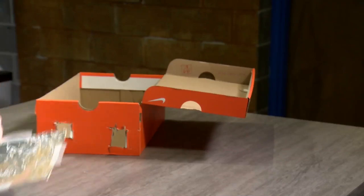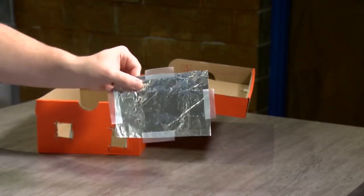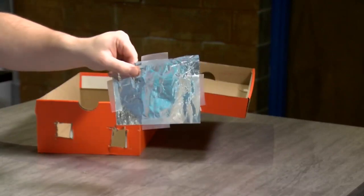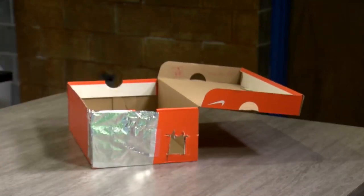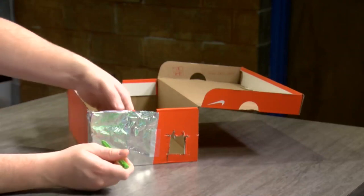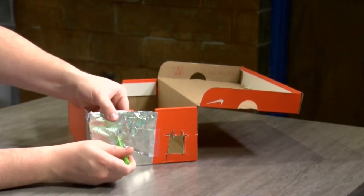The first thing you're going to need to do is find a shoebox and then cut two holes in the side of that box. Then you're going to want to add tinfoil to one of those two square holes. After you have taped the tinfoil in place over that hole, take the tip of a pen and poke just the pen tip through, making a very small hole.